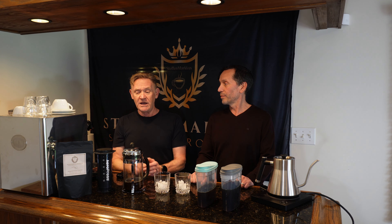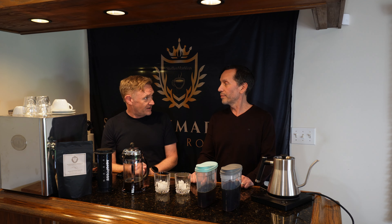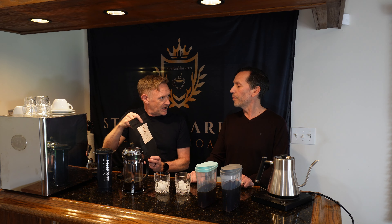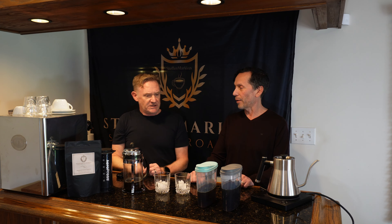Hi everyone, welcome back! A few weeks ago I showed you how to make iced coffee with an AeroPress, and then how to make cold brew with a French press. For those who don't know the differences: cold brew is brewed at room temperature overnight, whereas iced coffee is brewed hot and then poured over ice. If you missed those videos, check the links below.